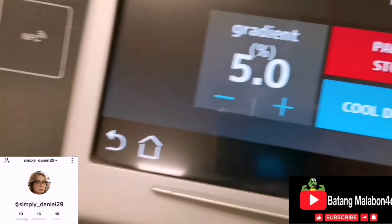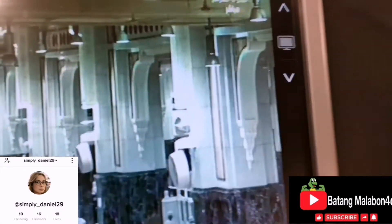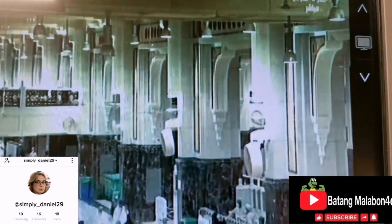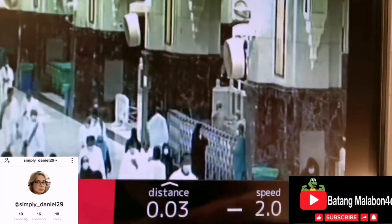You can also watch television while exercising. Press the television button and you can select the program. You can change the channel and still monitor your time, distance, and speed all at once.